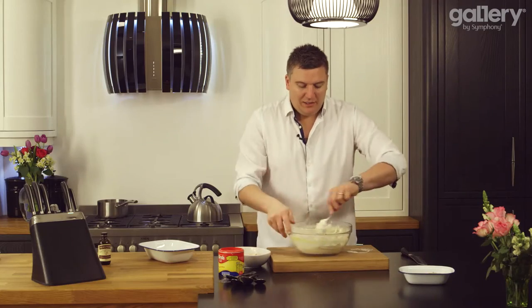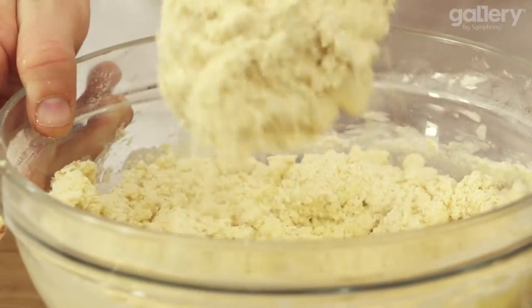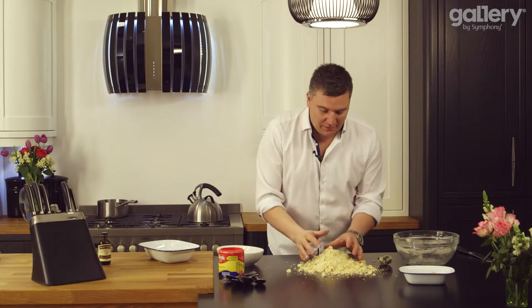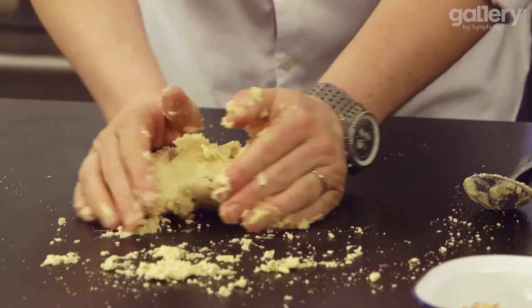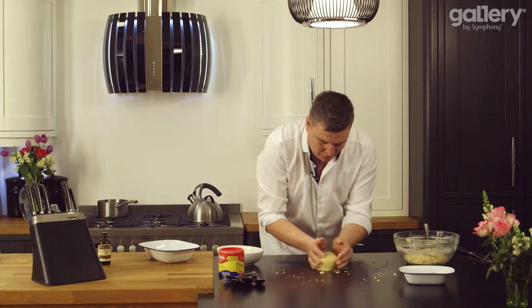Turn the bowl one way and the spoon the other, and just keep stirring until you get a crumble mixture. Then pour your mixture out, take about a third of the mixture and put it back aside. Use the warmth of your hands to scrunch the dough together — and that's our shortbread done.